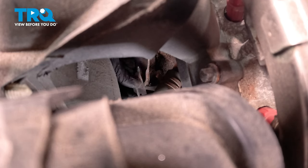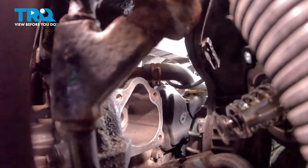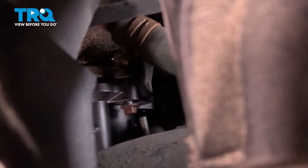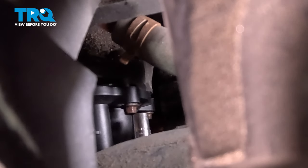Go around the whole surface doing this. Using a clean rag and some brake parts cleaner, spray the rag and clean the thermostat housing mating surface. Take your finger and put a little bit of new coolant around the rubber seal. Install the thermostat housing and get the bolts started.